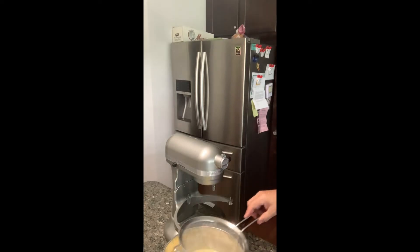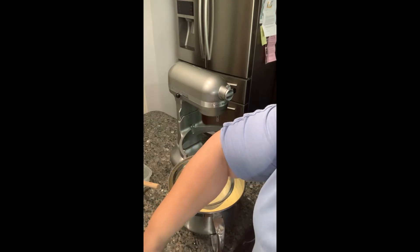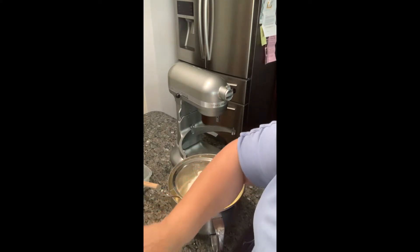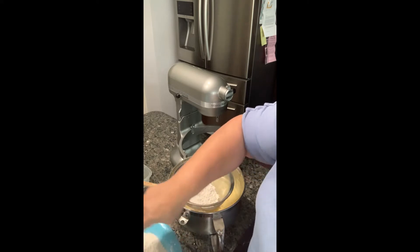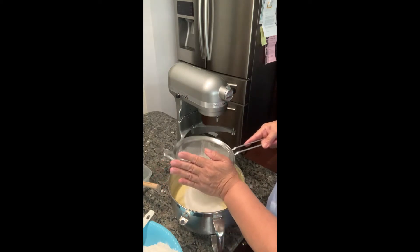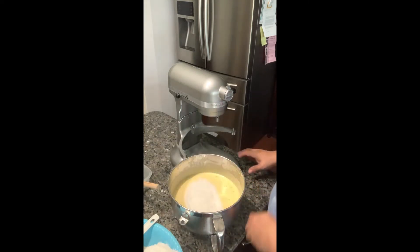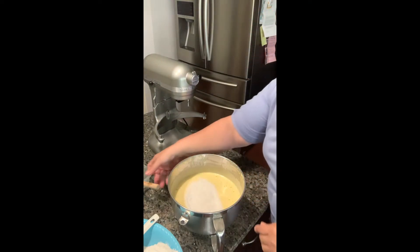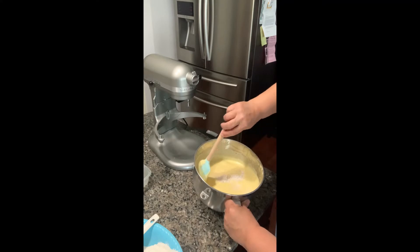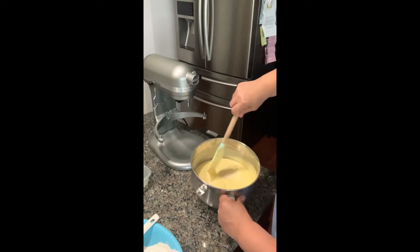Now we're going to lay the sifter on here — it fits perfectly. I'm going to sift in the flour that I have in this bowl. We're going to do this in equal parts, maybe four times. I'm eyeballing the flour mixed with the baking powder. We're just going to fold this. You see how airy that is? We just want to gently fold because the flour likes to fall to the bottom — that's how we go from top to bottom.